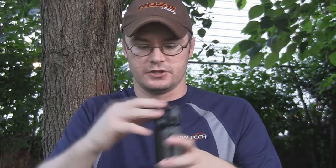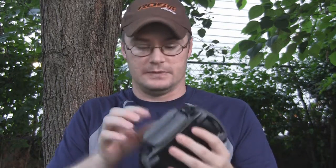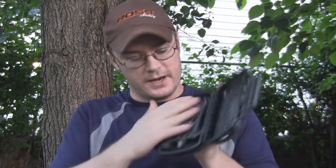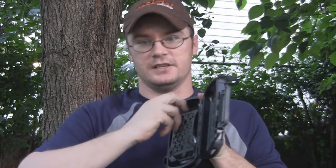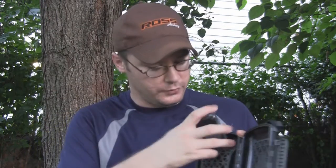Good durable construction — really anything you get from OtterBox. Everything I've got so far has been very durable and very solid built. Inside there's a nice webbing to hold whatever you want to hold.